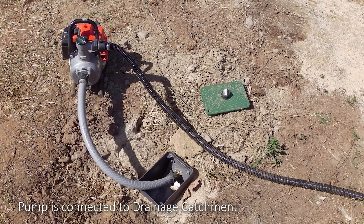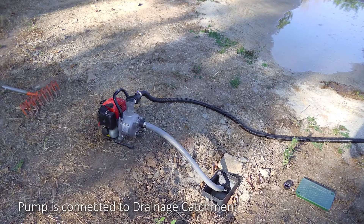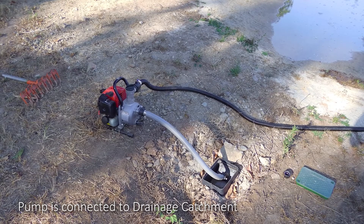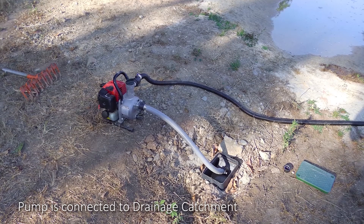The connection of the pump to the drainage catchment is made through the connection box. A simple nut and tail attachment is provided.